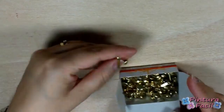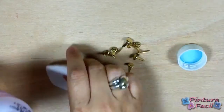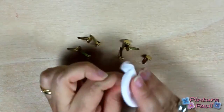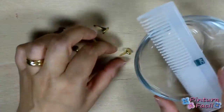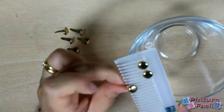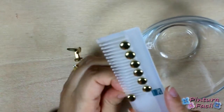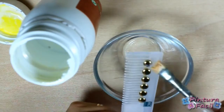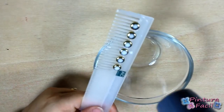To make these projects, you'll need ordinary brads and then you'll need to clean them with some alcohol and cotton. Put them on a comb to apply some water-based varnish so the paint can stick. Use your heat tool to dry them faster.